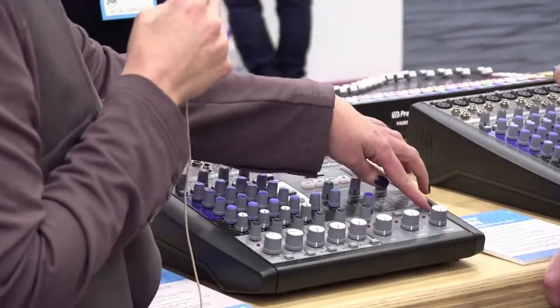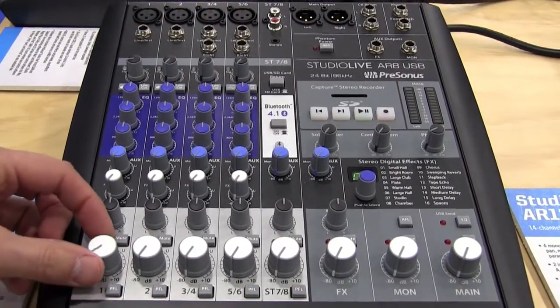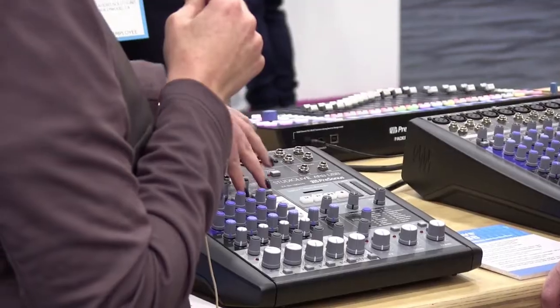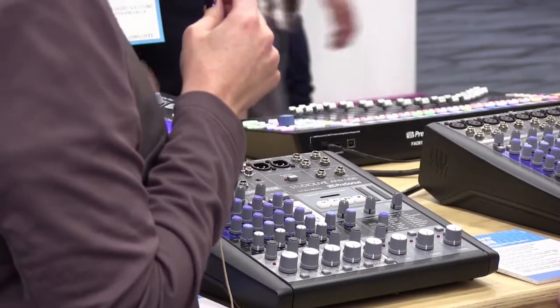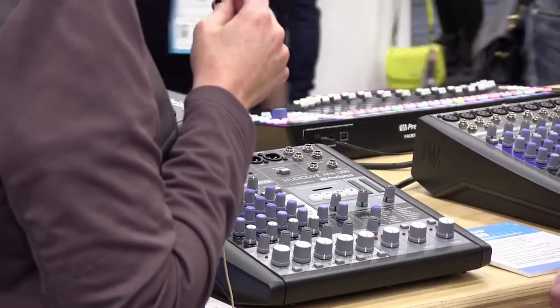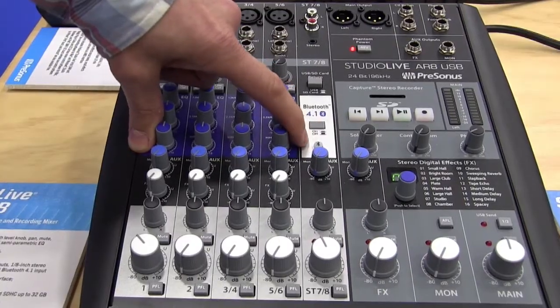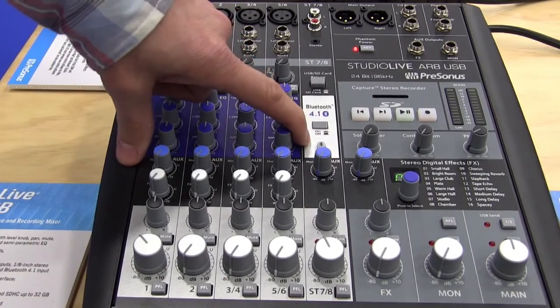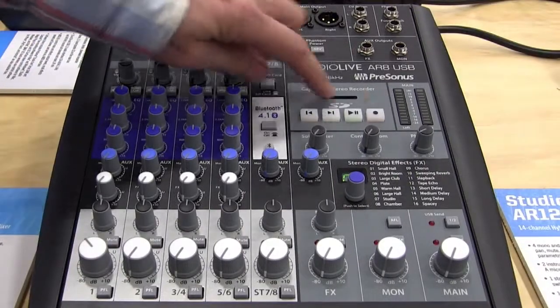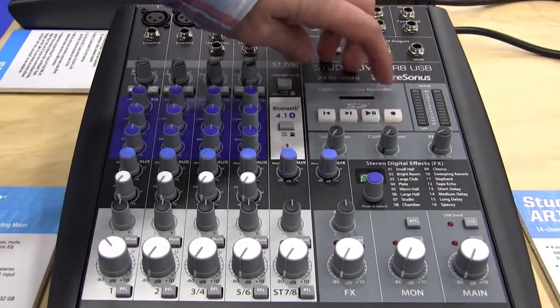You can record all of the channels plus the main mix. You have the option to record the main mix on inputs one and two of your USB stream if you prefer that. You can return two stereo streams back into the channels, which makes it great for playback or if you're doing a live call. You also have Bluetooth pairing if you want to stream in some music, and an onboard stereo SD recorder for mobile recording.